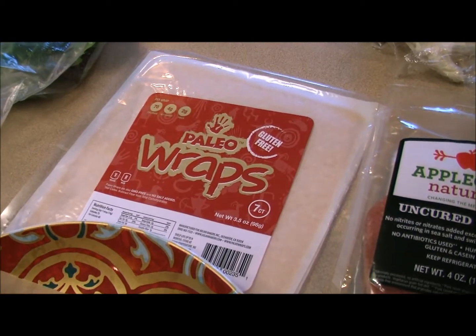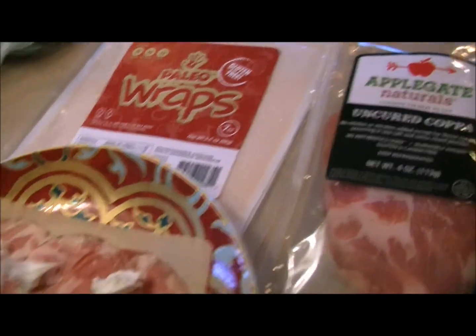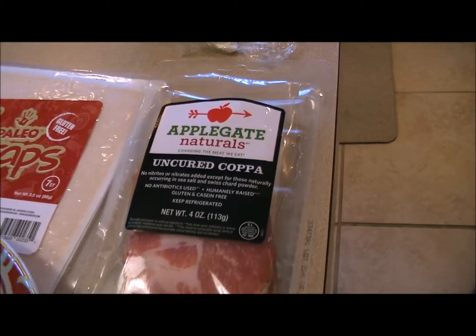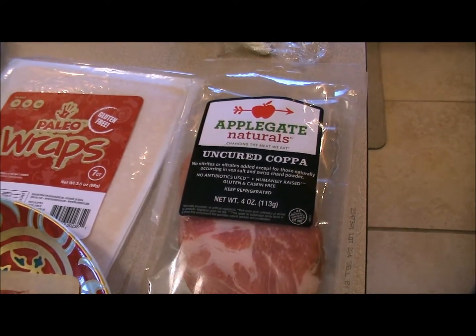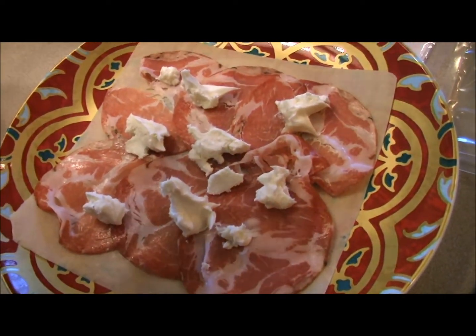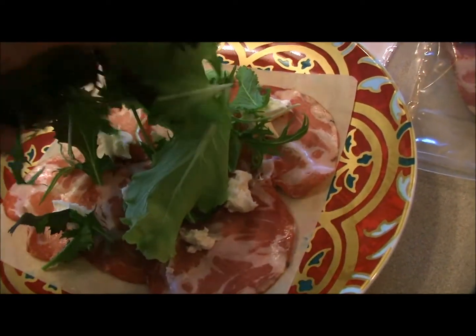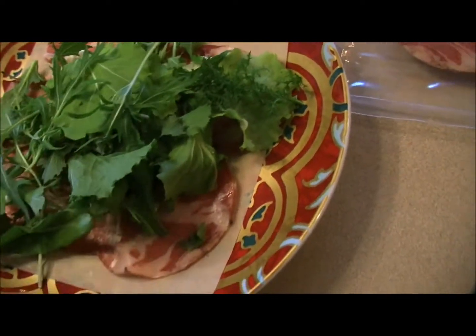made with organic coconut meat and coconut water. I absolutely love them — seven in a pack, and they come from Julian Bakery, the same place where you can get your paleo bread. In this wrap today I have several pieces of Applegate Naturals uncured copa — no nitrites or nitrates, and no antibiotics — as well as some raw milk goat cheese which we just picked up from Whole Foods.